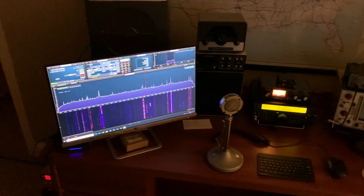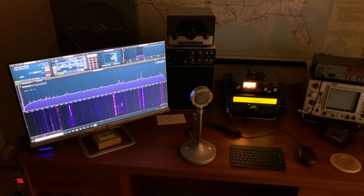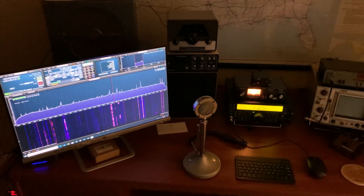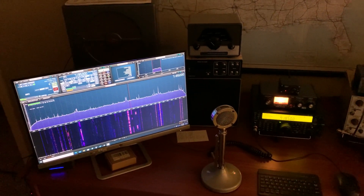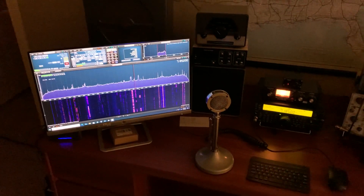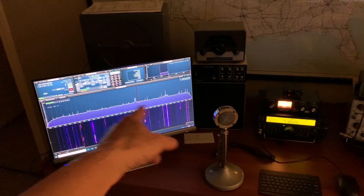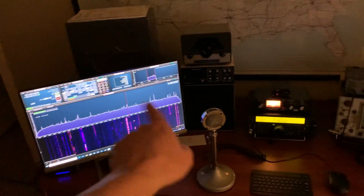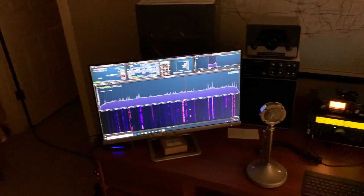But it's working. What you have to do is you install the SDR Play software — the SDR Uno software. You've also got to install OmniRig, it's another download, and you install that and you can control the radio. I can take my mouse and click on any place there on the spectrum analyzer part of the display, and the radio tracks with it. So it's pretty cool.